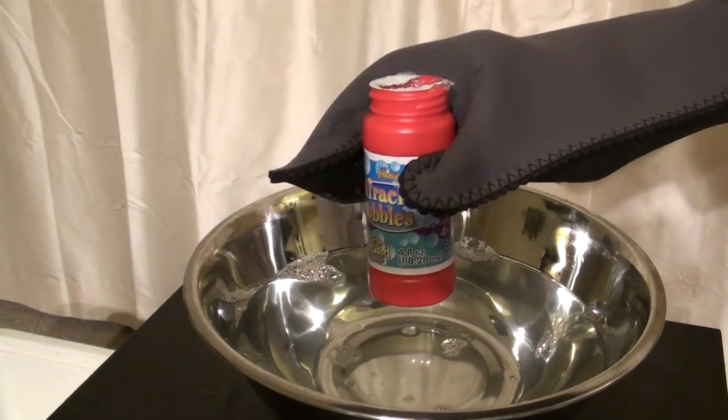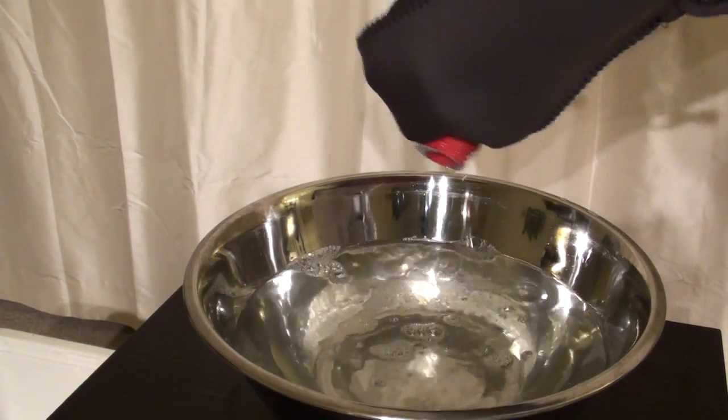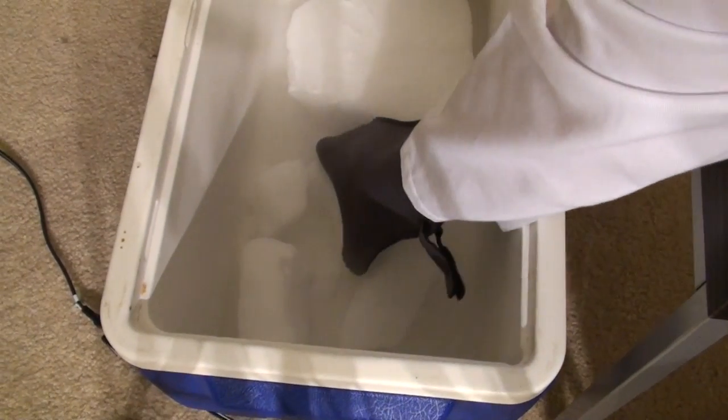Now let's check out some tiny bubbles. If you take a large bowl and fill it with warm water, and then you pour in some bubble solution, if you drop the dry ice in, it's going to quickly bubble up and make an awesome effect. Let's go.